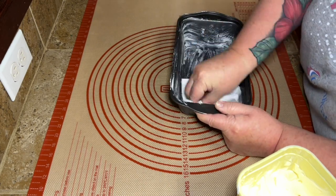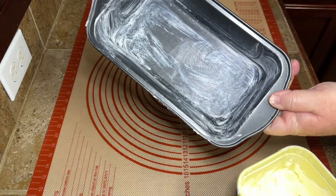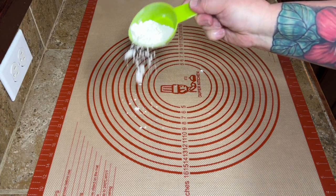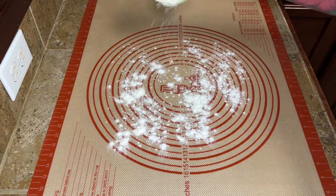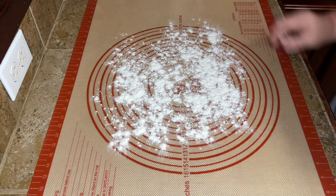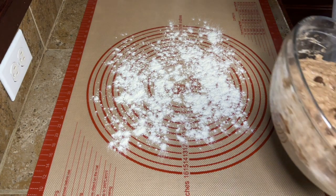We're not making this in a Dutch oven like an artisan loaf — we're going to make this into a bread loaf, like a white bread loaf. So I buttered up my pan. You can use cooking spray if you want — butter your pan, spray your pan, whatever you're going to do.